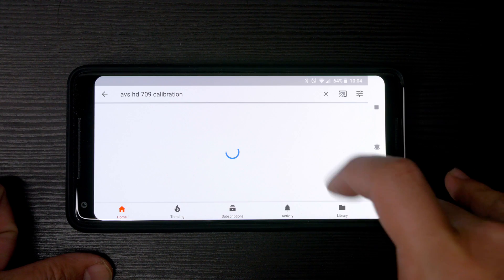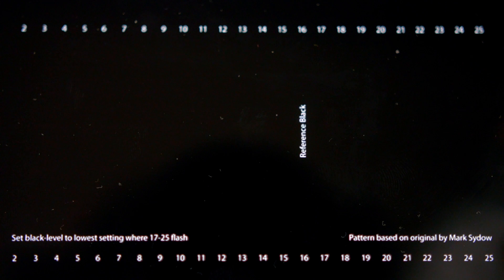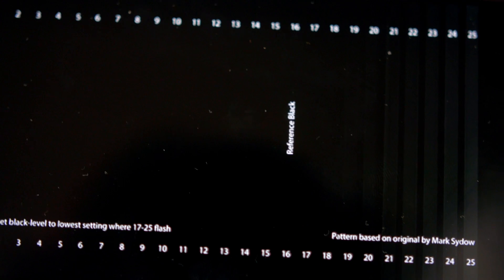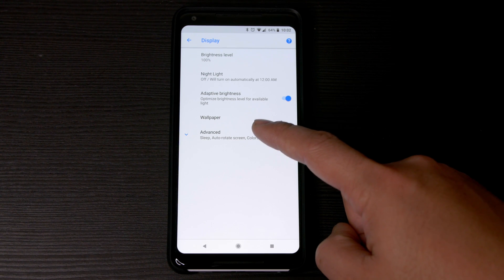My first goal was to reduce the black clipping as much as possible without affecting true blacks. I used the video on YouTube from the AVS calibration disc — I have a link to the videos below. The first test shows different levels of black and dark gray. You should be able to see all of the flashing lines up to the reference black level. If you don't see some of the lines flashing, that means you have crushed black levels. I found that between 2% and 4% strength were optimal, depending on whether I had adaptive brightness turned on or off.